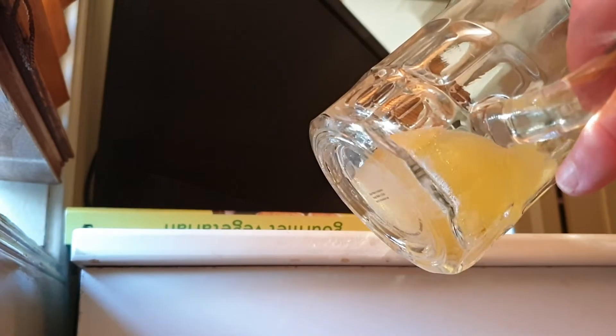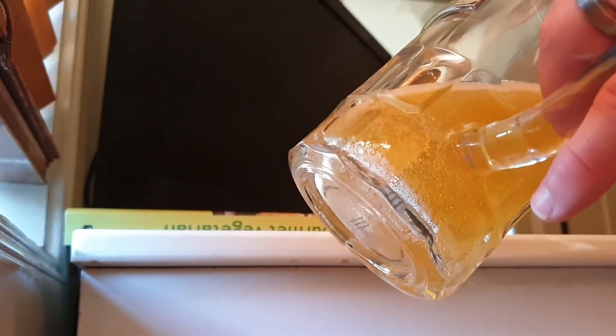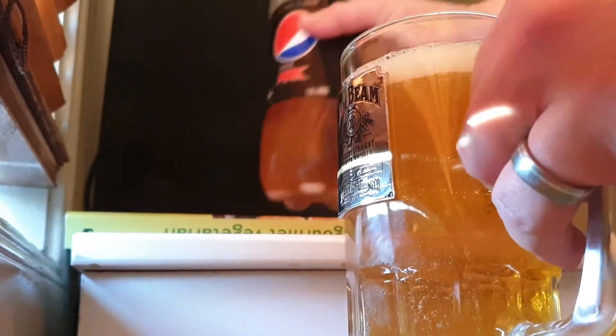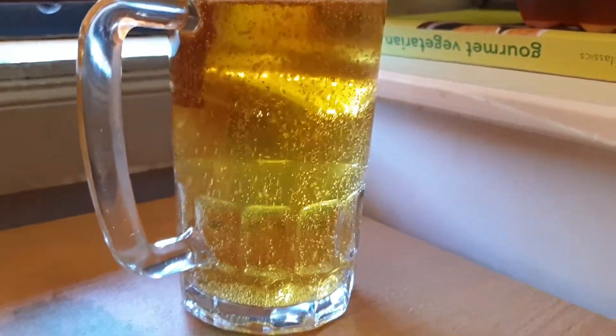It held its fizz. Giving it a nice little pour — I found with the other bottles from this batch it carbonated quite nicely. See that? Not too much, but a good amount. It certainly passes the test. Got good color, it's nice and clear. It looks like a good beer. Head dissipates pretty quickly.